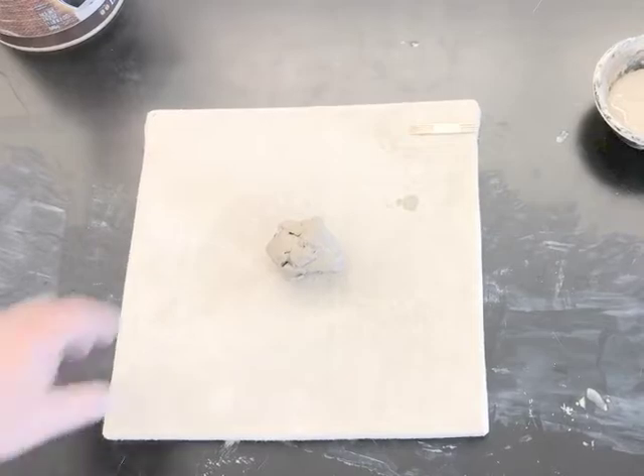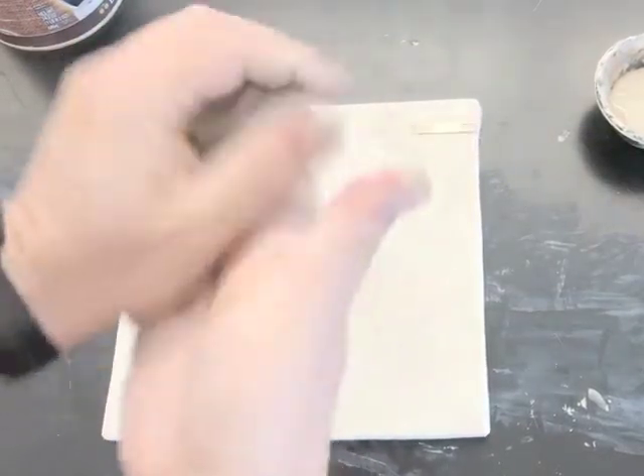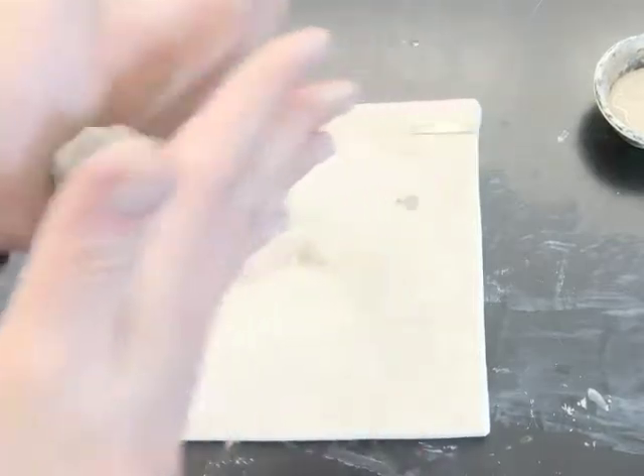Here I am going to roll a coil out of a lump of clay. Of the three basic sculpting processes — coil, pinch, and slab — I hear the most complaints about coils.